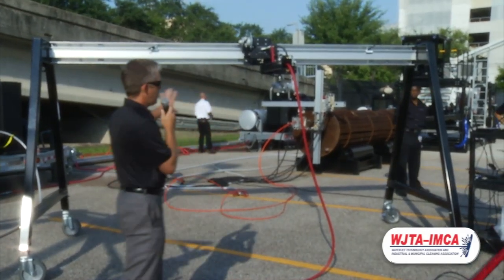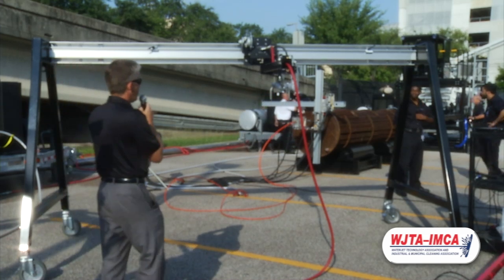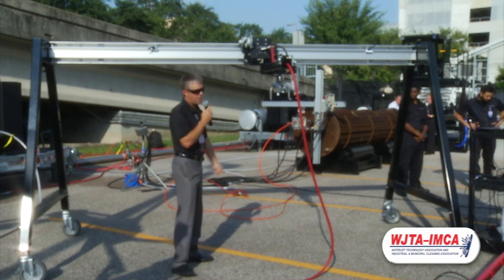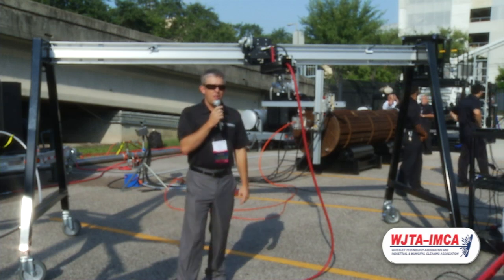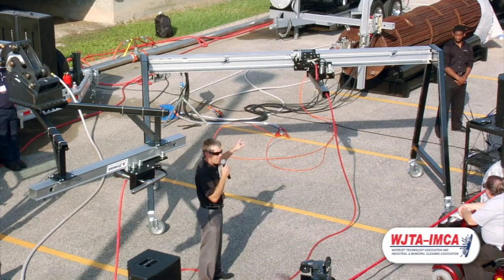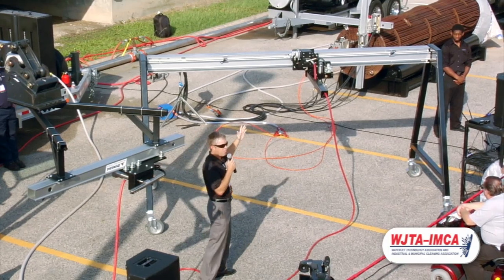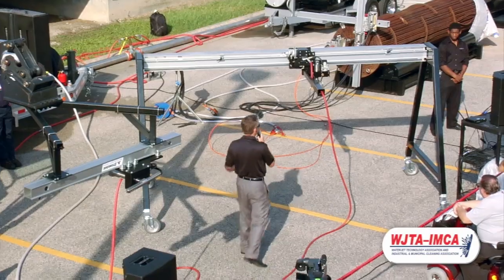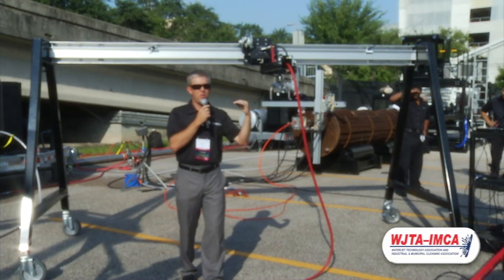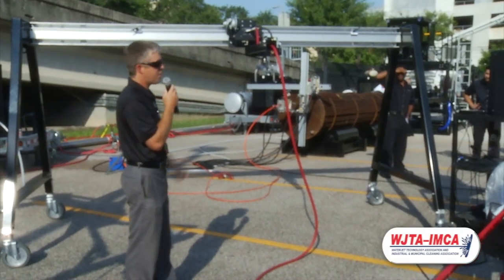What you're seeing here in this exhibit is a bundle blaster. A contractor can take this system and roll it over a heat exchanger like this in the next exhibit. With those rollers, you can clock and index the heat exchanger. You can control the speed of the blast track going back and forth, and again, we can use any pressure or flow. We would use something very similar to this head design here for that application. You want to use higher flow, and you want those jets to be able to go through all the hundreds of tubes there.